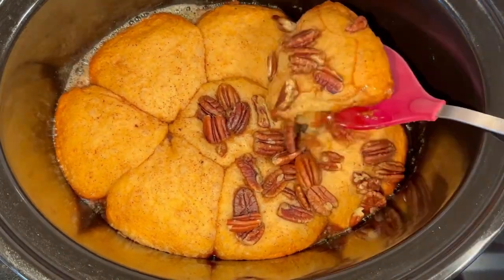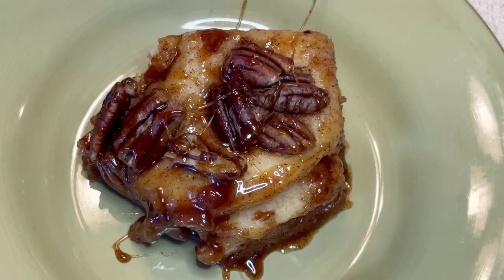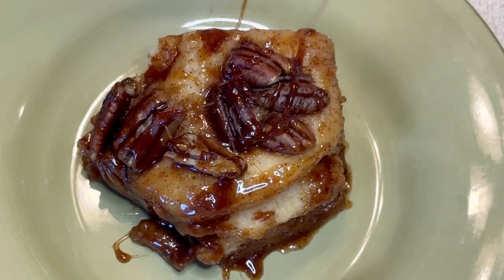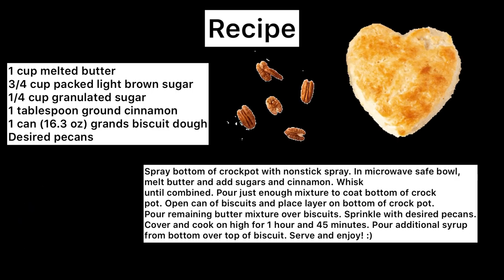Then you'll take a spatula and cut off the biscuit, put it onto a plate, and all that ooey gooey goodness on the bottom you can just pour it on top — and voila, it's absolutely delicious. The recipe is also down in the description below, and please remember to like and subscribe.